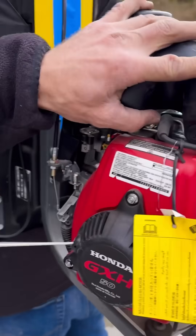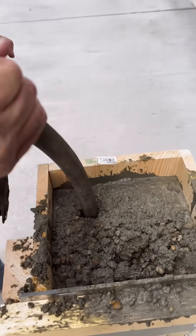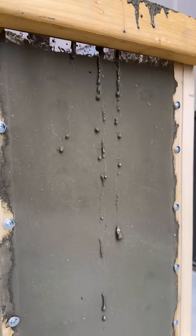I used this backpack style vibrator — it was totally overkill for this small job. Because it's so powerful, I barely revved it up so the form wouldn't blow apart. It was cool to see how much air started coming out of the concrete right away, and it settled a good two or three inches from the top.